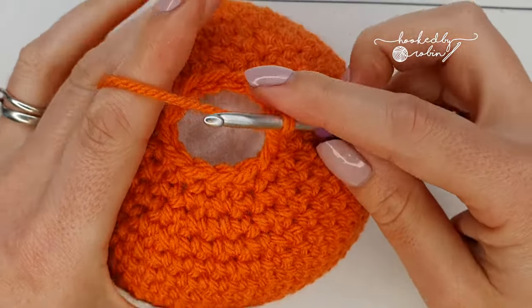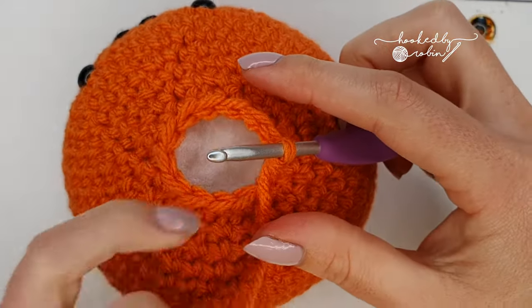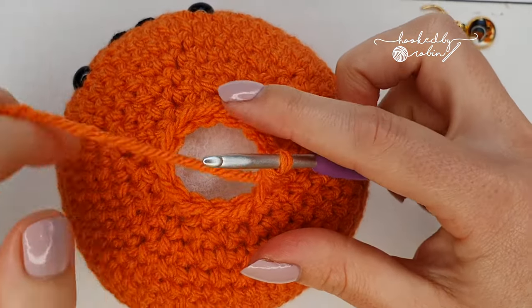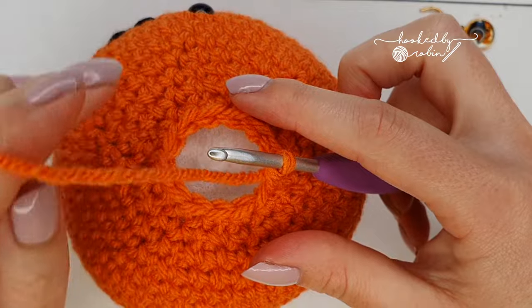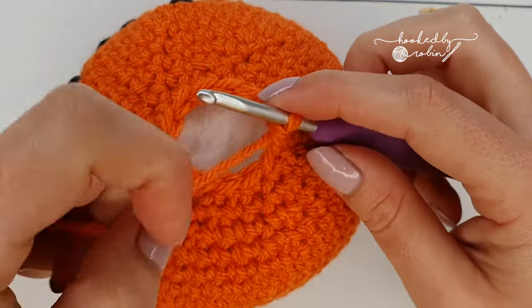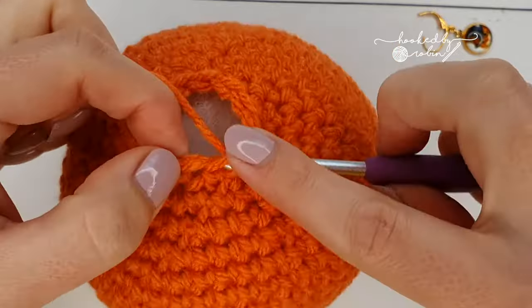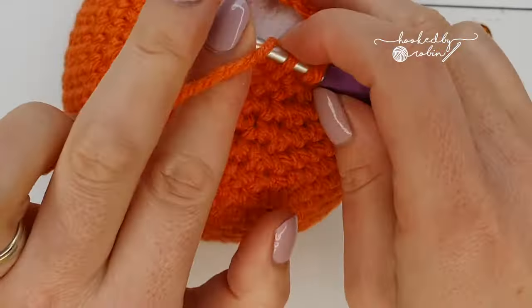For your final round, you are going to do a decrease all the way around — so six decreases for a total of six stitches — but do not cut your yarn at the end of this round. Just decrease all the way around for a total of six stitches.